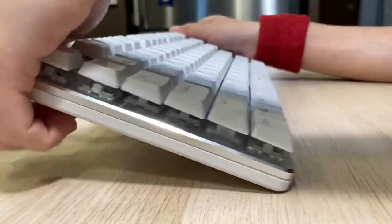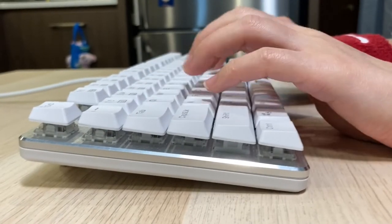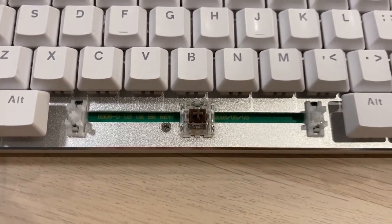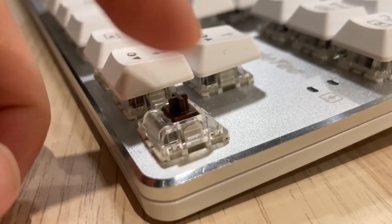Typing on it is extremely quiet, and I think this keyboard does give me better typing accuracy compared to the rest that I have. Having all that said, the key press just feels so mushy — it's very similar to typing on membrane, and it just doesn't feel that satisfying.